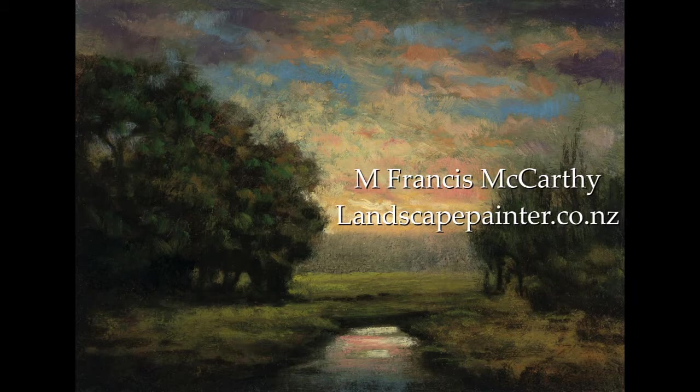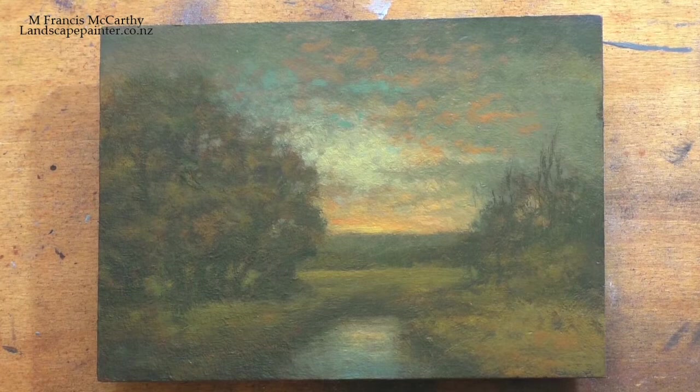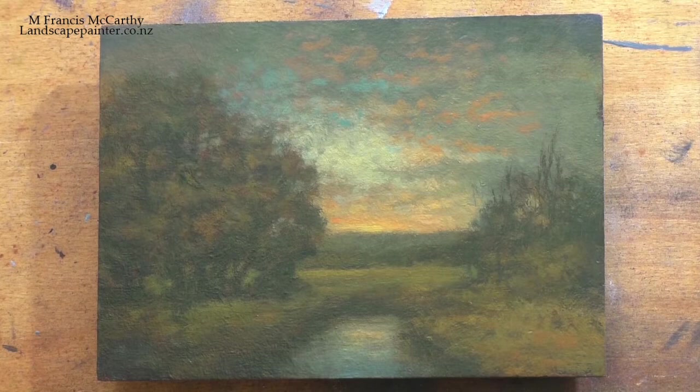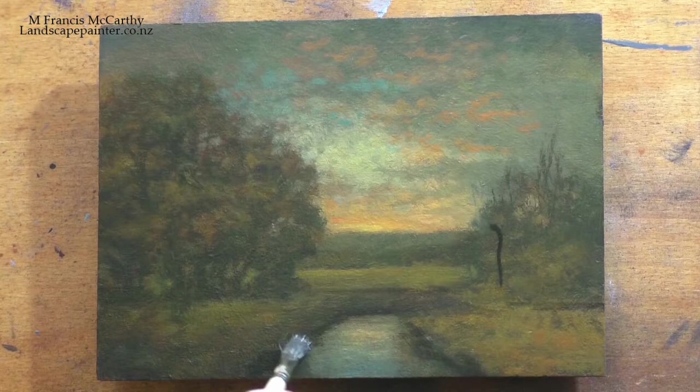Hello, welcome to another tonalist landscape oil painting demonstration. This is your painter in residence, M. Francis McCarthy, and the painting I'm bringing you today is called 'Edge of the Woods.' It's a redo, five by seven. I probably did this back in September — I've just been lagging on these redos. This 'Edge of the Woods' is interesting because it was redone once before and now it's getting redone again.